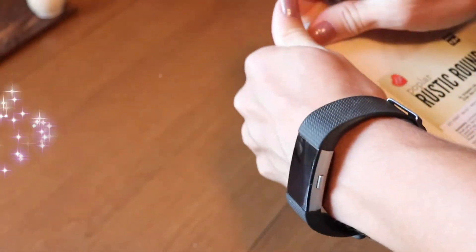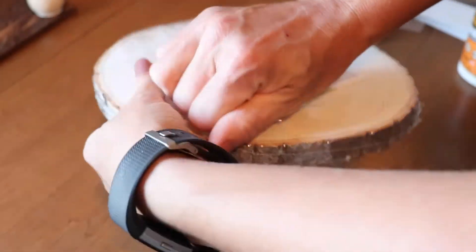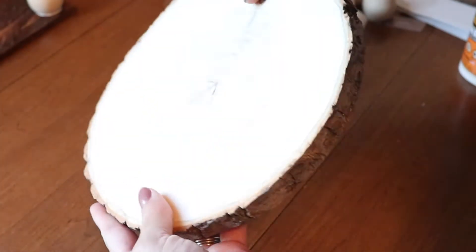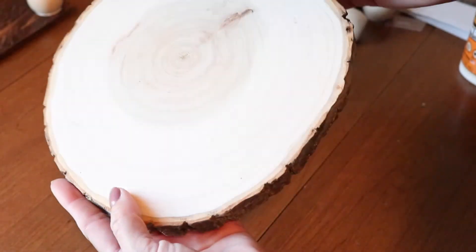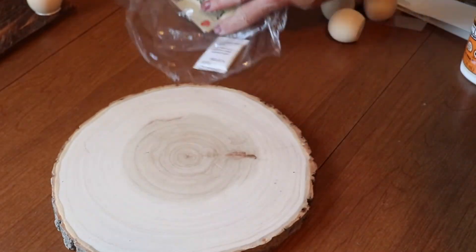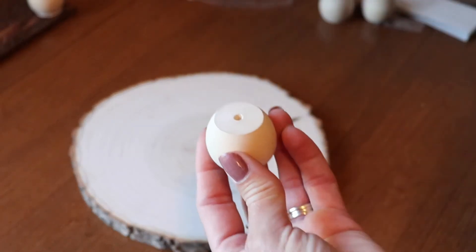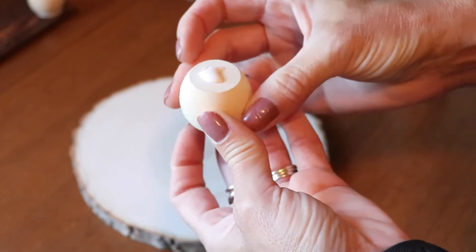For the next project, I chose to use a rustic round from the craft section. It's basically a piece of a log or tree that shows the rings of the tree as well as the bark around the edge. It's such a fun and rustic look — I absolutely love this one. So simple: I just attached the feet with wood glue, let that dry, and it's good to go. I have so much fun decorating with this one.